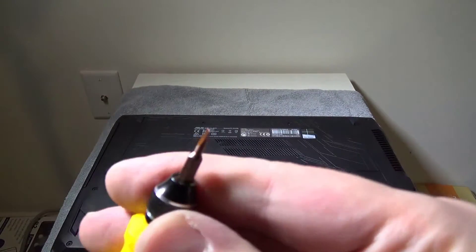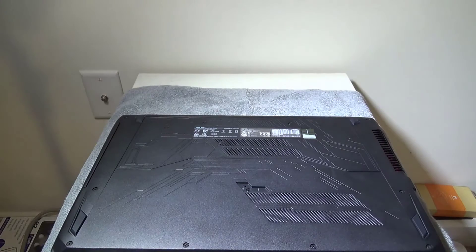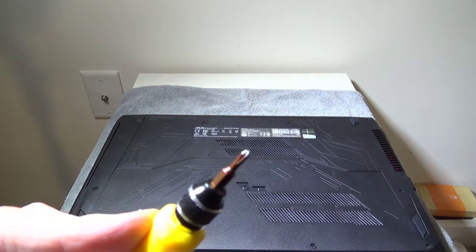This is pretty simple. We're going to change this out from a flat head to a size 0 Phillips. Once we do that, I'm going to speed up the video here so you don't have to watch me unscrew 11 screws, and then I will be back.